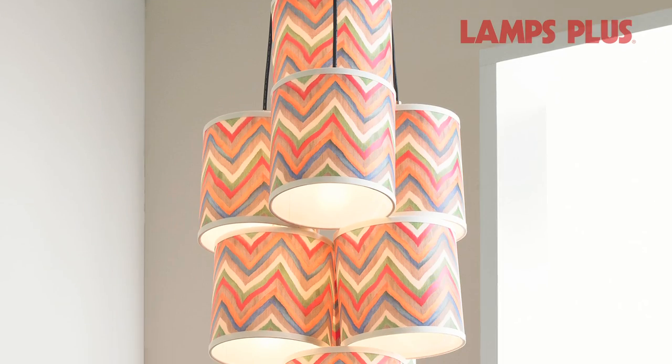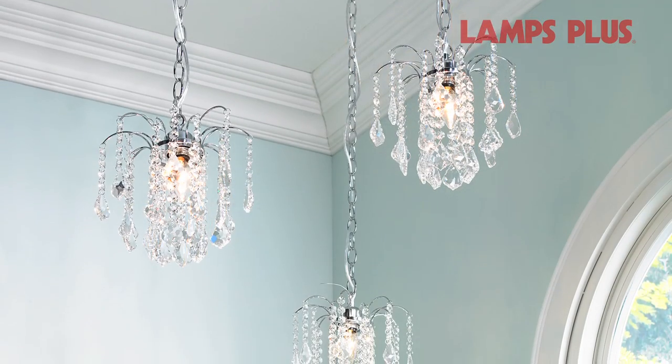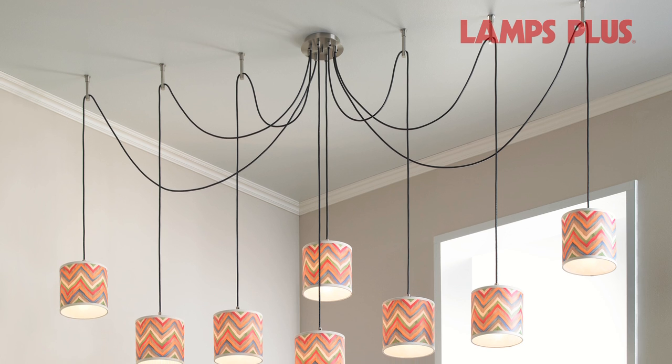Learn how to achieve the designer lighting look with multi-swag chandeliers. There are a nearly endless number of lighting styles and hanging options available. You have a choice of two, three, or more hanging swag fixtures.